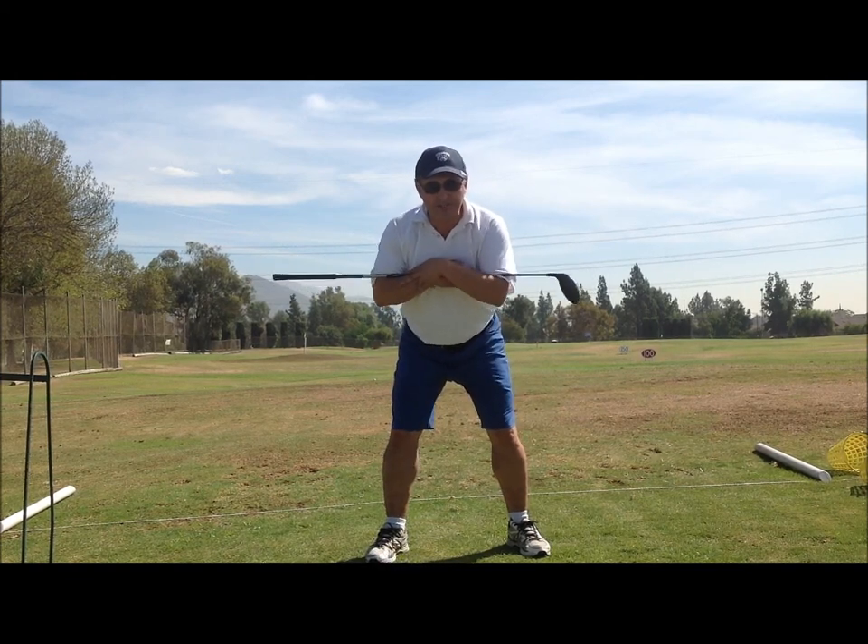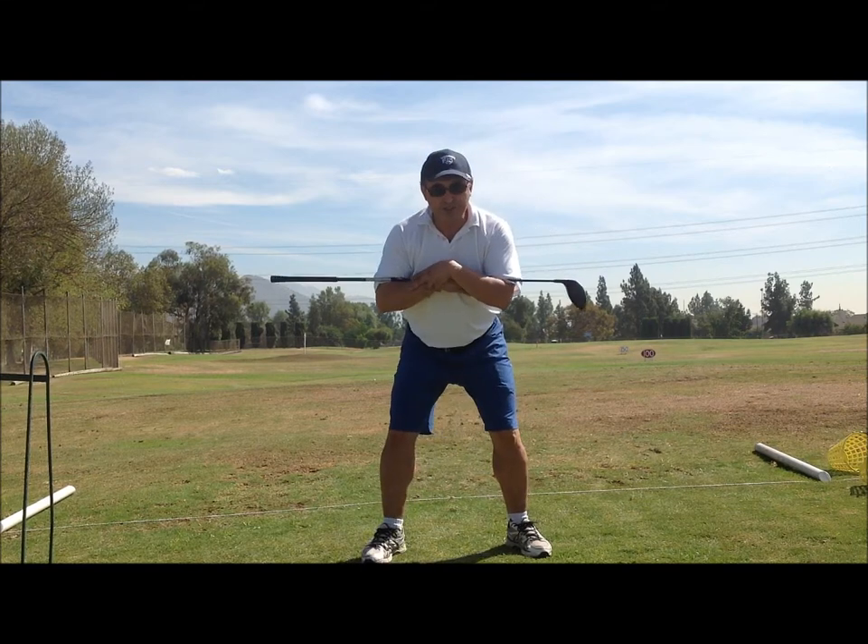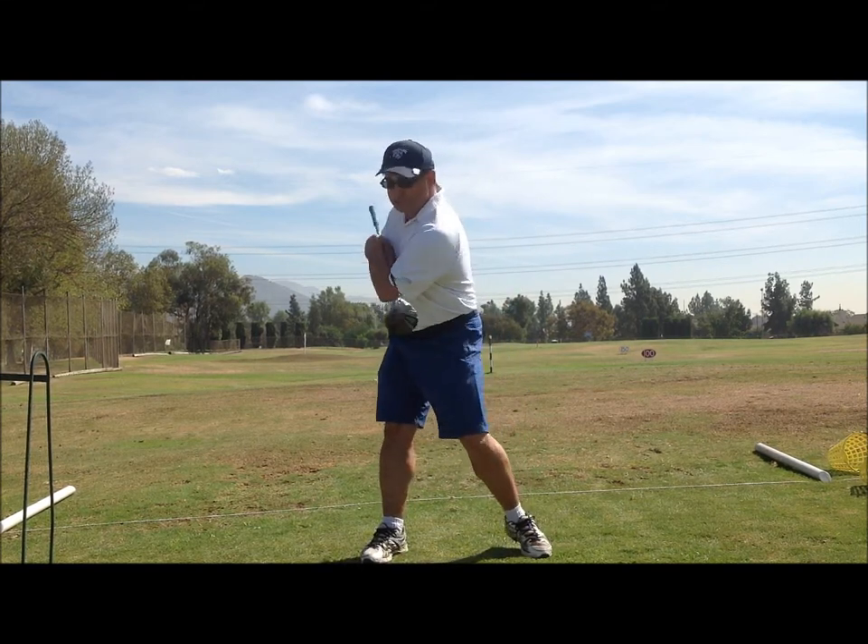So you're using a lot of hip turn. You're turning your hips — turn your hips back, turn your hips forward.